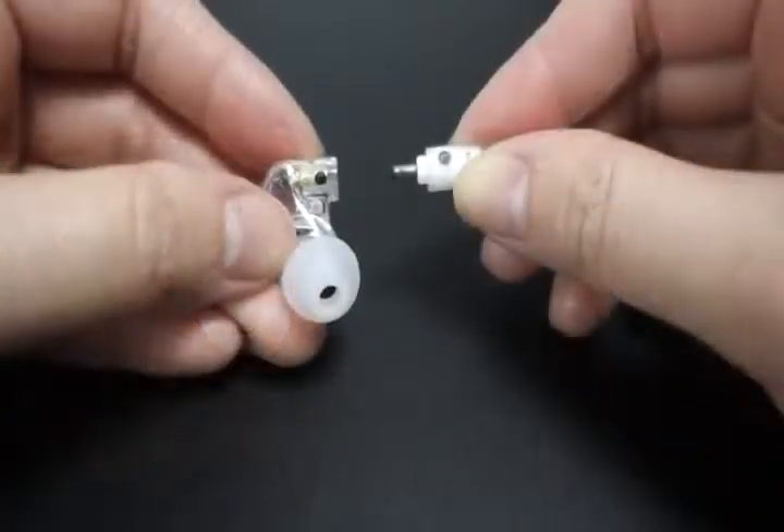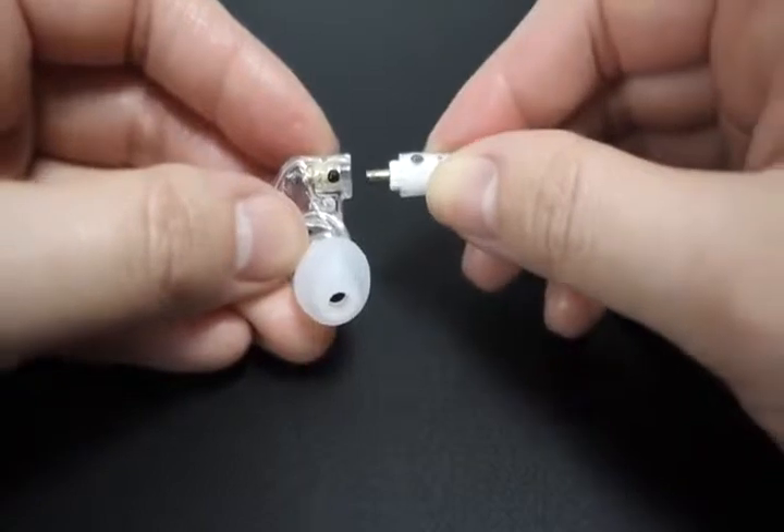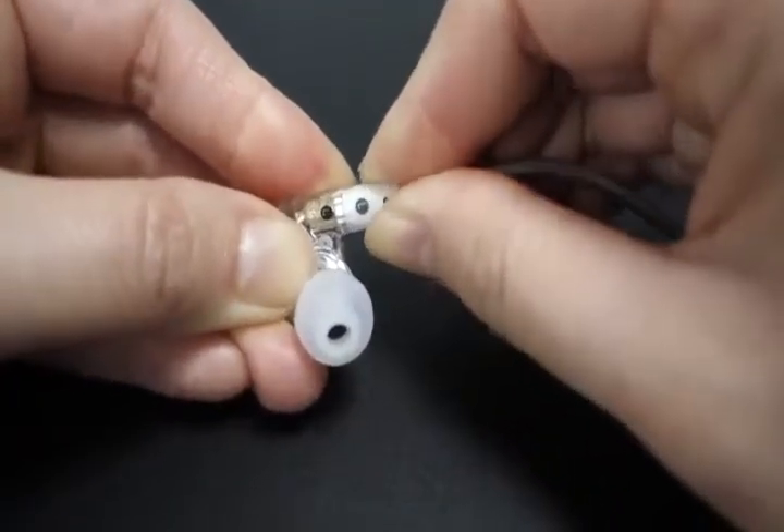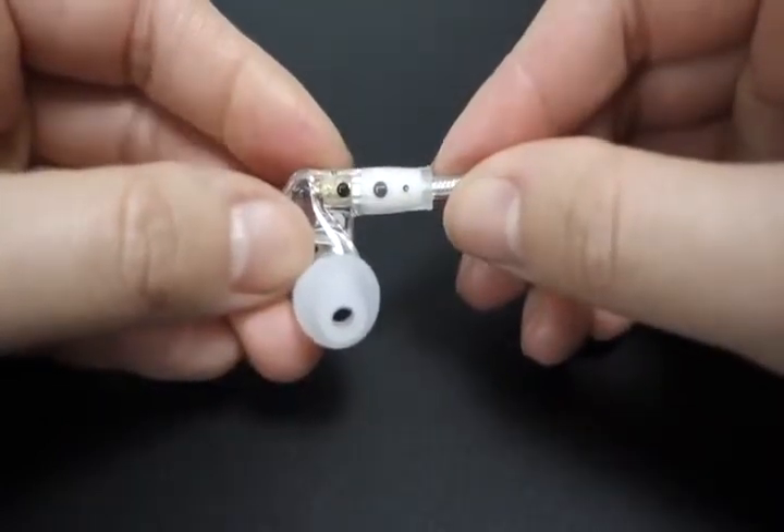Attach the new cable by lining up the notches on the connectors with the grooves in the ear pieces. Twist slightly until they catch, then push the connectors in until they fit securely. The M6 Pro is perfect on and off the stage.